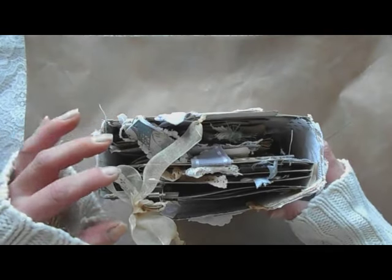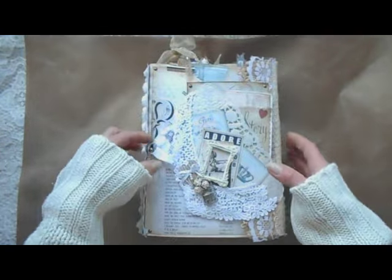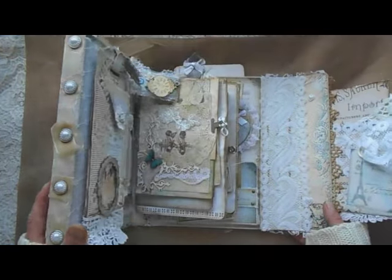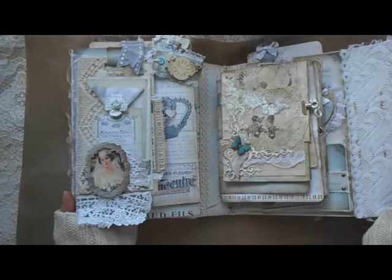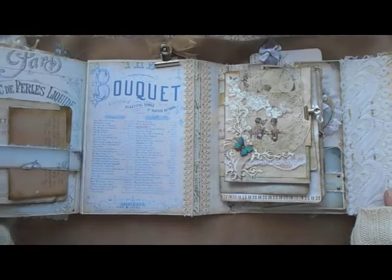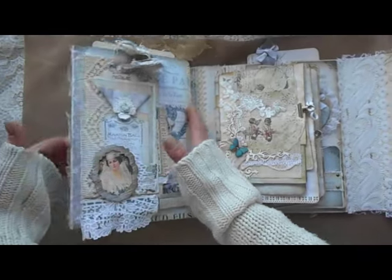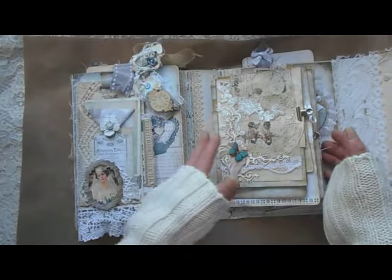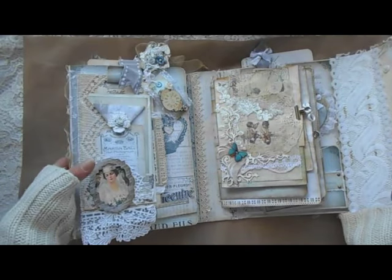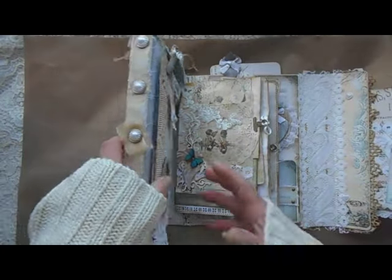Part of this book is a journal and the other part is like a photo folder. I used five folders — two file folders — put them together to make a cover, and it can open three times. Here is this half, it's for photos, and here is my small journal which I made for this book.